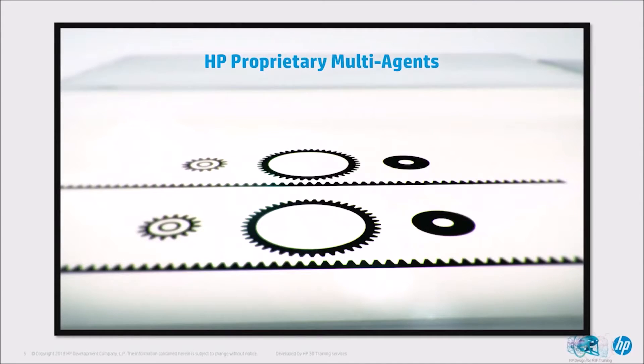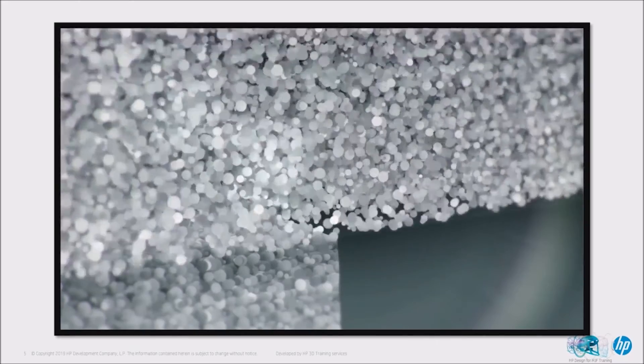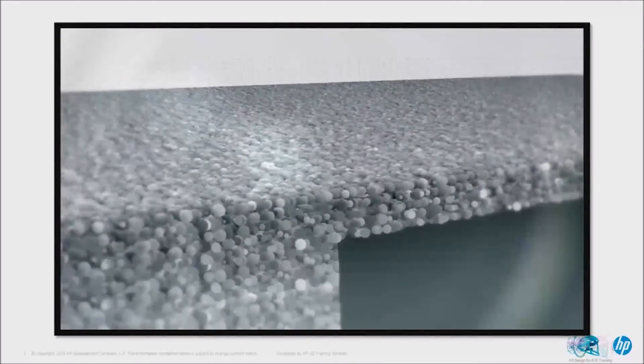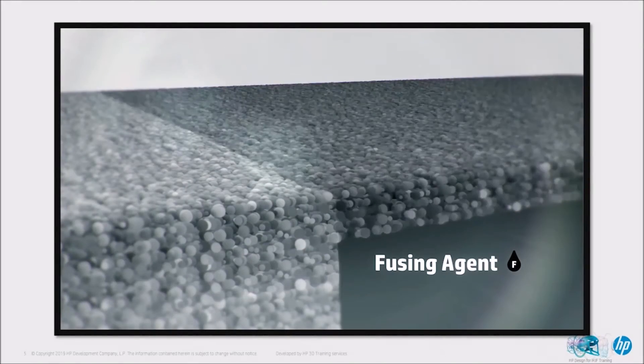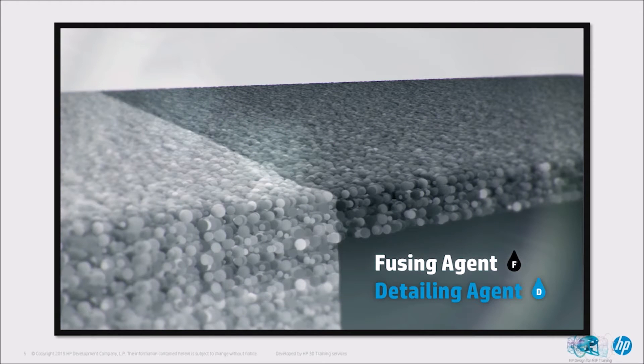There's no major difference between the X and Y orientation and the Z orientation, which makes it far superior to other technologies and specifically other powder-based technologies. In terms of the actual fusion process itself there are effectively two agents that we use. We use them to increase the thermal selectivity during the printing process. You'll be able to see on the animation on your screen a fusing agent and a detailing agent.